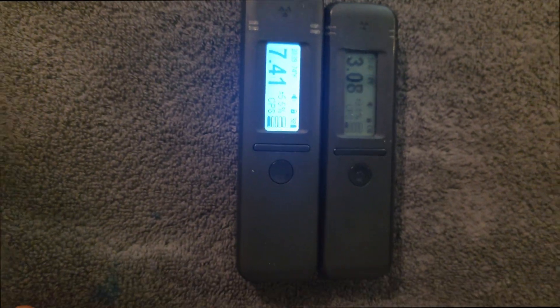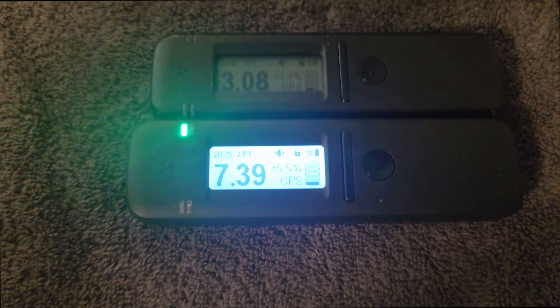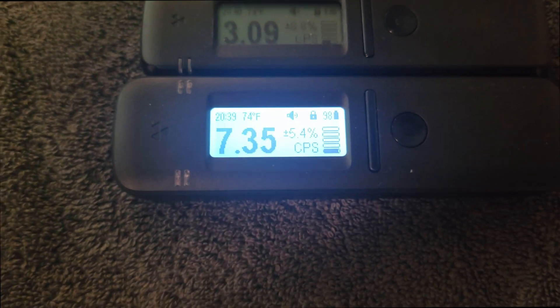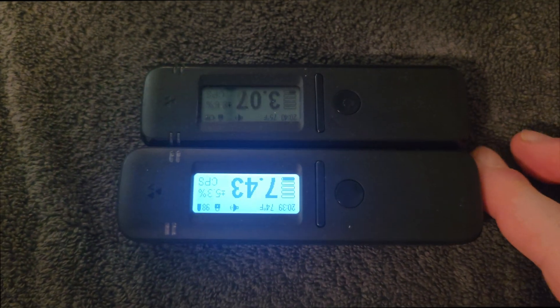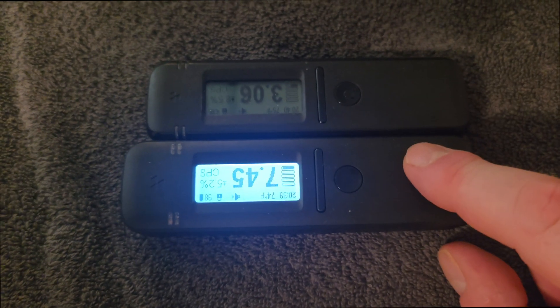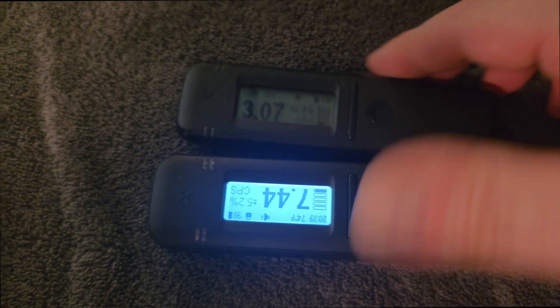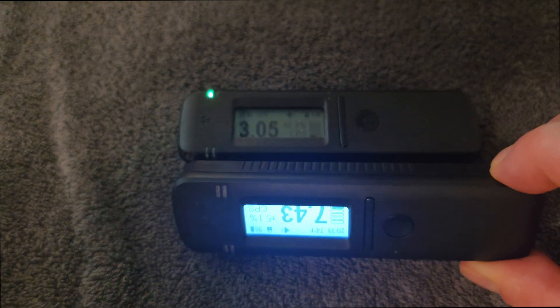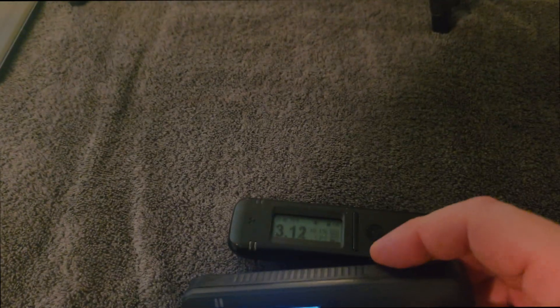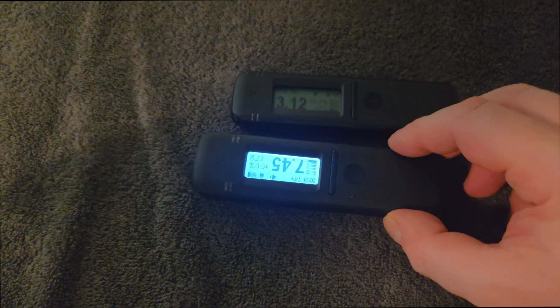For my next video I'd like to do one on the Radicode — R-A-D-I-A-C-O-D-E — the Radicode 103 and the 110. As you can see, I have them both here. This is the 103 and this is the 110. We're on background radiation right now. I'm not going to go into any kind of detail on this video.